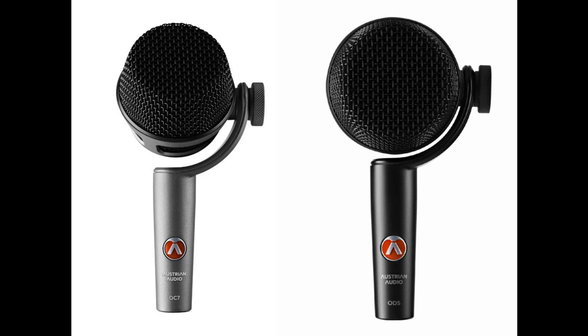Austrian Audio proudly introduces two new microphones optimized for use on instruments: the OD-5, an active dynamic microphone, and the OC-7, a true condenser microphone. Both mics are handmade in Vienna and subjected to the strictest quality assurance processes. The OC-7 features the OCC-7 small diaphragm capsule, also handmade in Vienna.